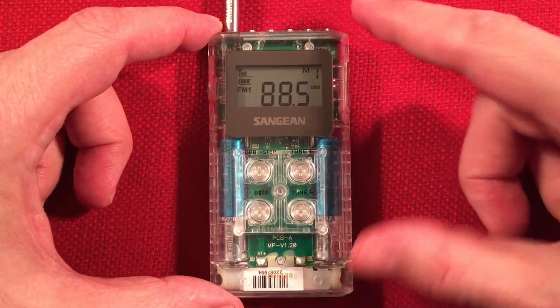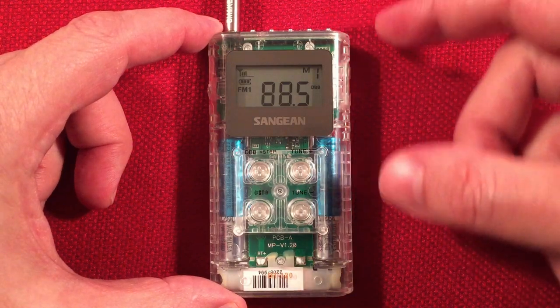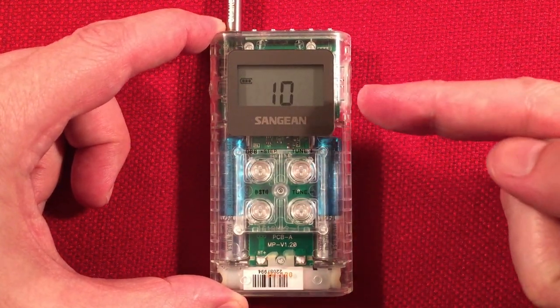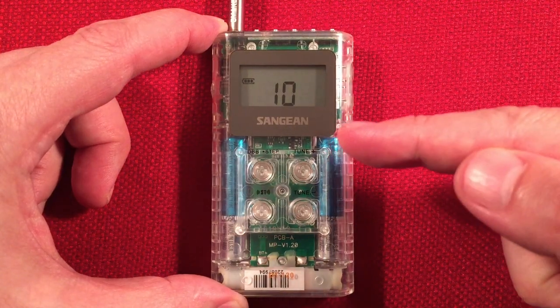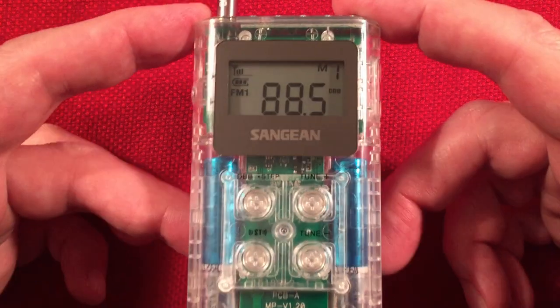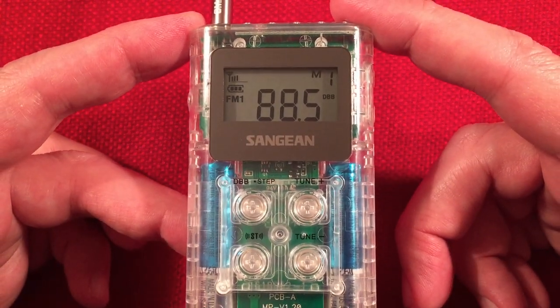Digital volume — very smooth. You can get it very low, which is nice. Signal strength — you can see you've got a few bars there now that I have the wire plugged in.